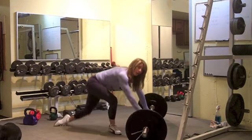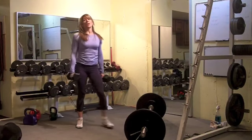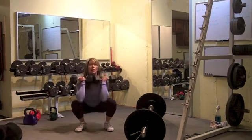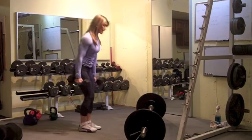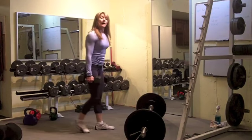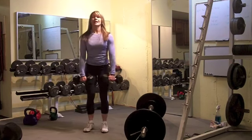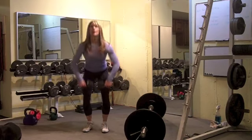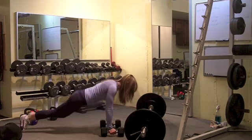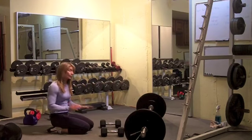If you don't have a bar, you can do the same thing but with dumbbells. Do not do an overhead squat with dumbbells — just do the front squat. You can easily do the weighted burpee with dumbbells, the bent over row with dumbbells, and of course the high pull as well. Spider push-ups as well, so everything else is the same.